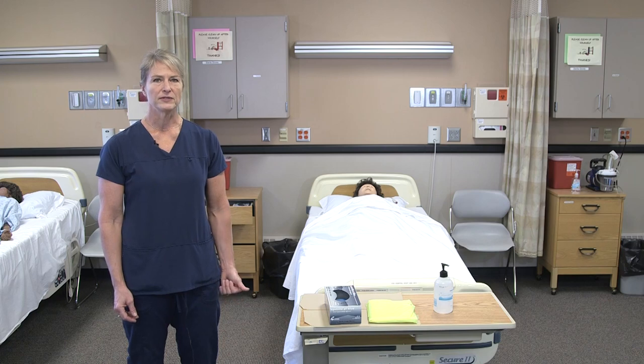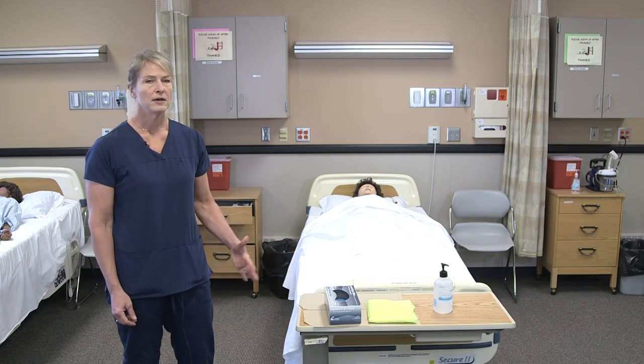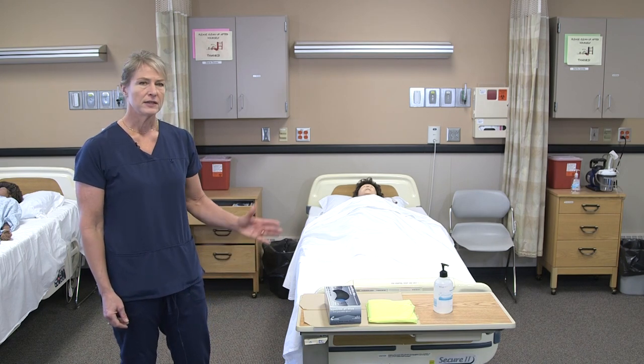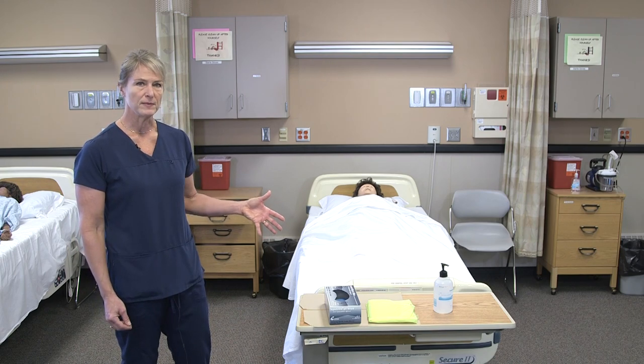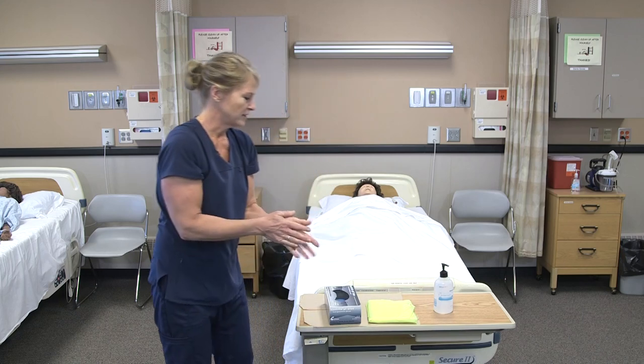When putting on PPE, we would use this for a patient that's in isolation due to some pathogen. Putting on the PPE would always happen in the hallway, not in the patient room. There will be a stop sign on the door that will tell you what type of PPE you should wear. You should sanitize your hands before you touch any of the PPE.